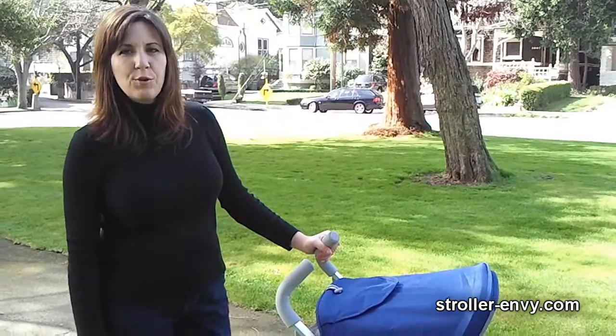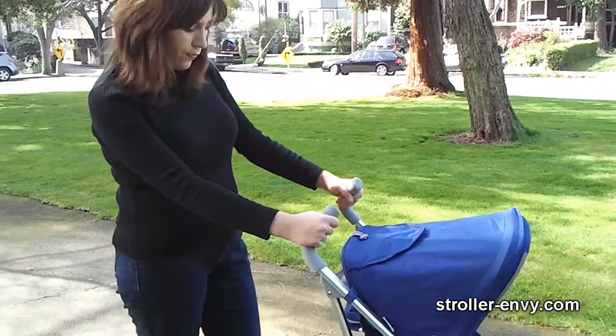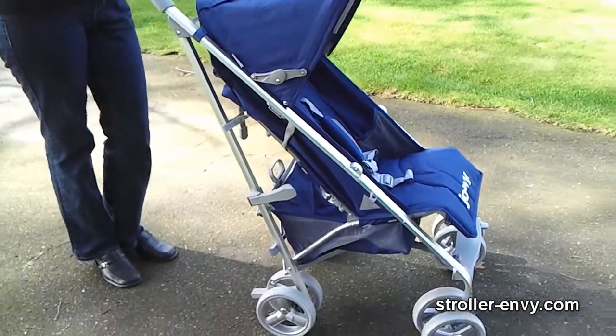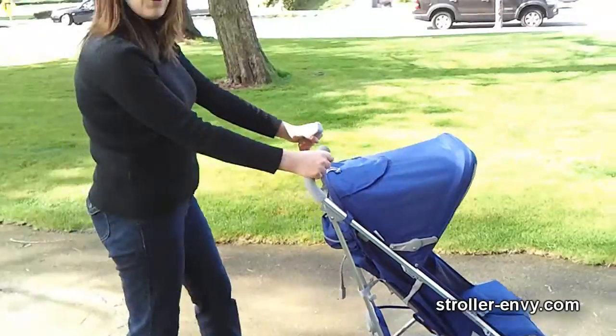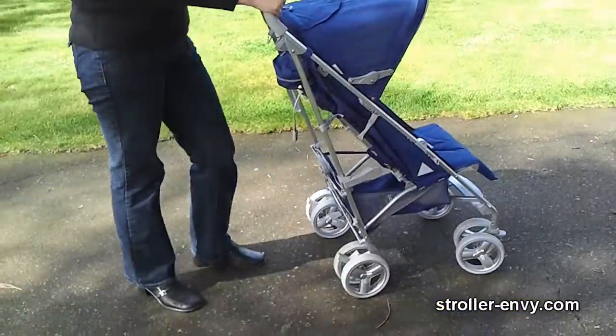The handles on the Groove are very comfortable — they're a thick oval shape and quite easy to grip. From the ground to the top it's 42 inches, giving a distinct advantage for tall parents. When I push the stroller, even walking briskly, I still did not ever kick the back of the wheels, and it's very, very comfortable.